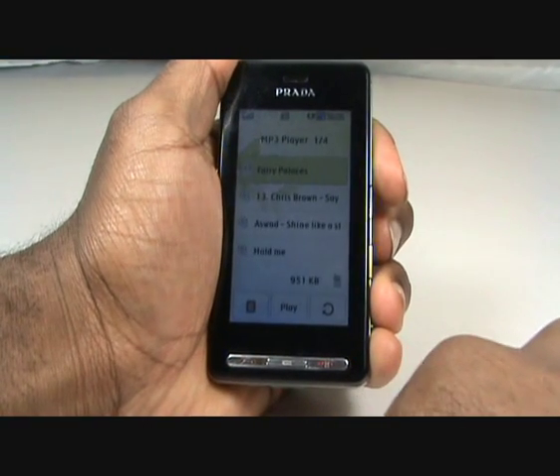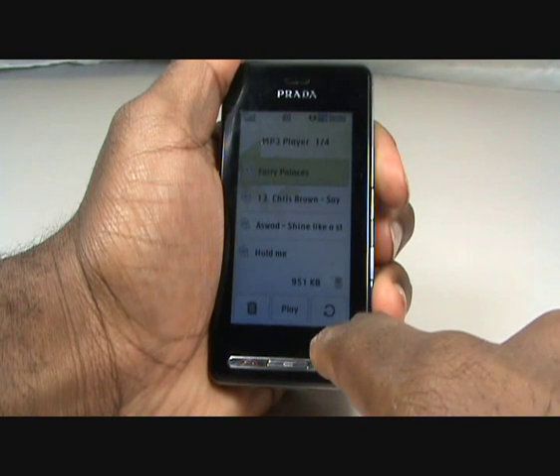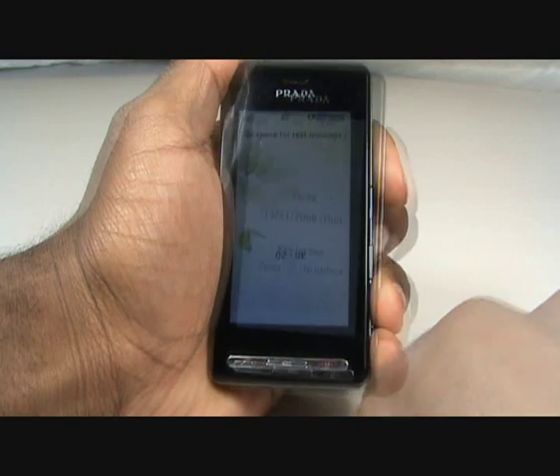Whether you are surfing the web, using the MP3 player, or sending a text message, just a simple human touch will take you through the LG Prada.